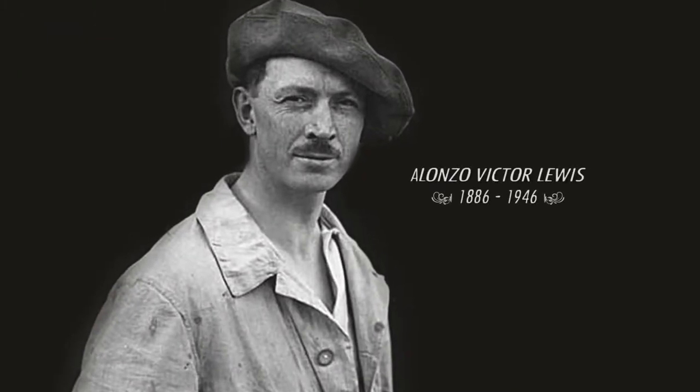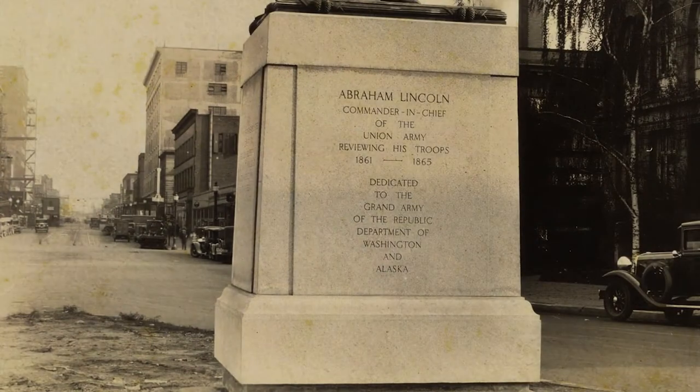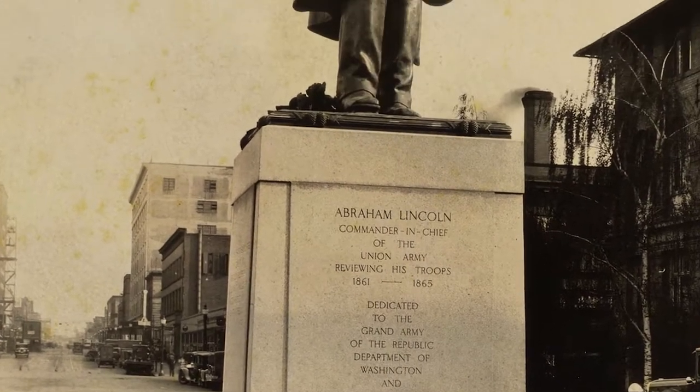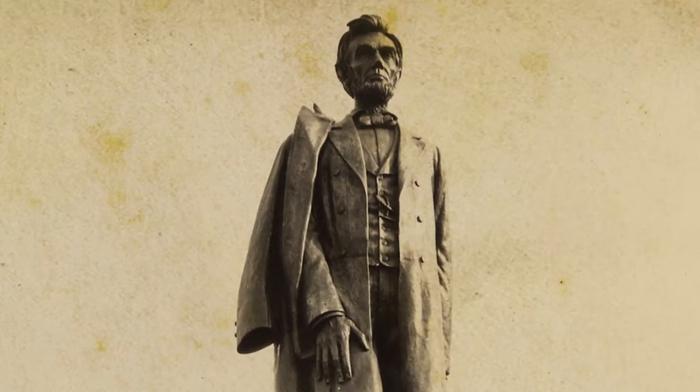The statue's sculptor, Alonzo Victor Lewis, could have sold the statue to other cities, but chose to honor his commitment to Spokane. The statue required over four tons of clay and stands 12 feet tall on a 10-foot base.